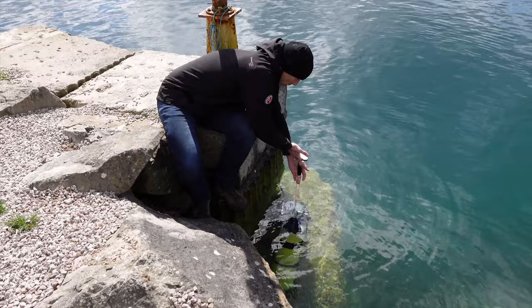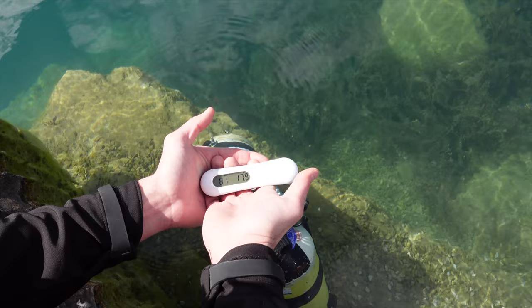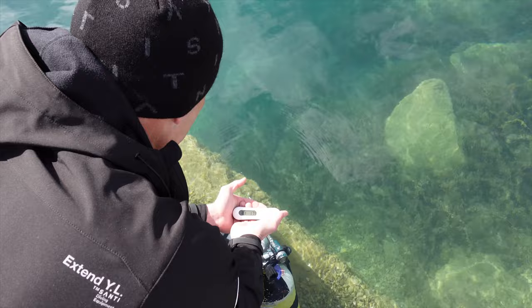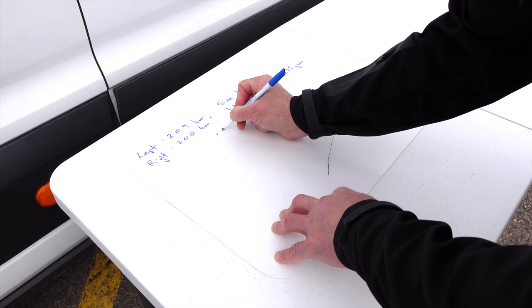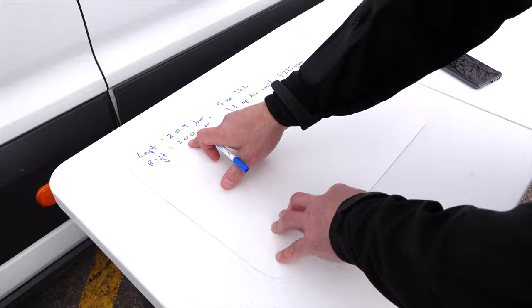Check they're off the bottom, not touching anything. I'm getting 8.1 kilos. When we weigh the two tanks together, we get 8.1 kilograms — and that's at this pressure. So that gives us about 4 kilos negative per cylinder.